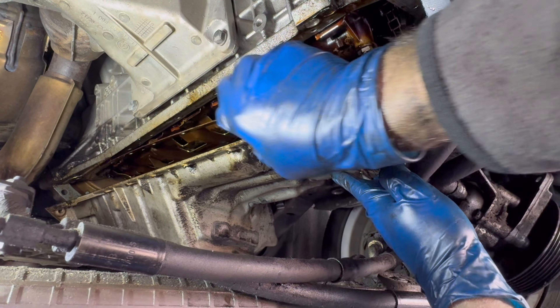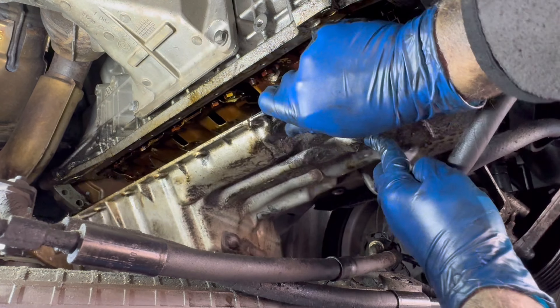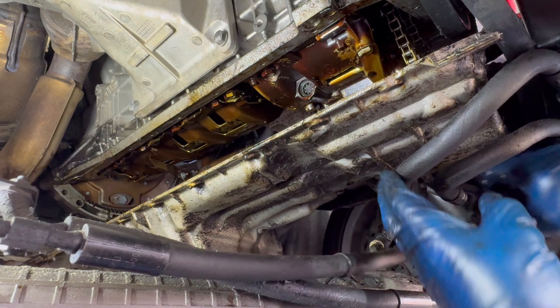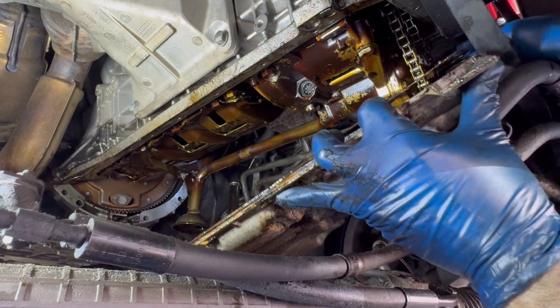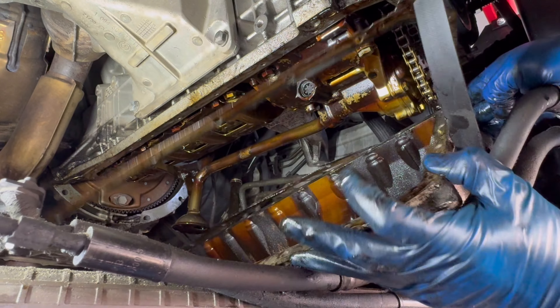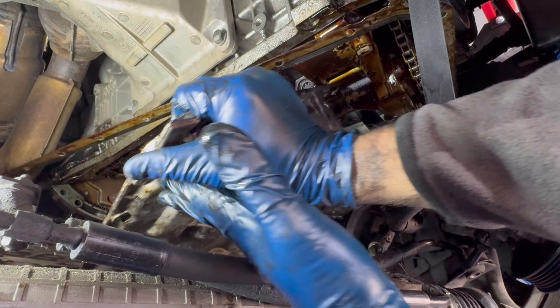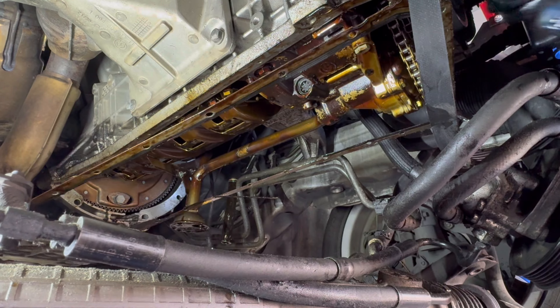Got her out - down around the oil pump. Just had to go back and fish it out around the pickup tube. Now we're out.